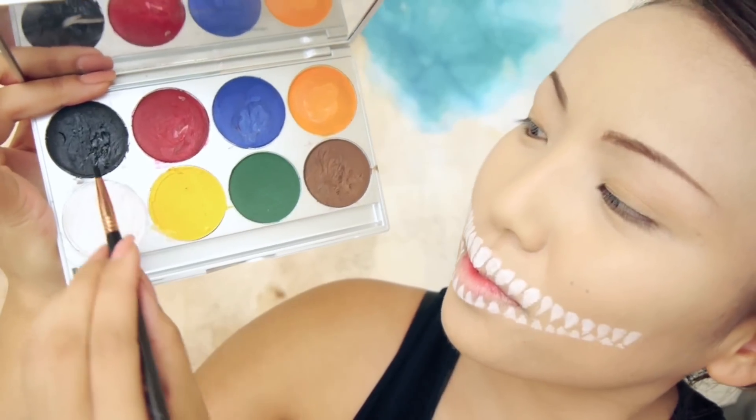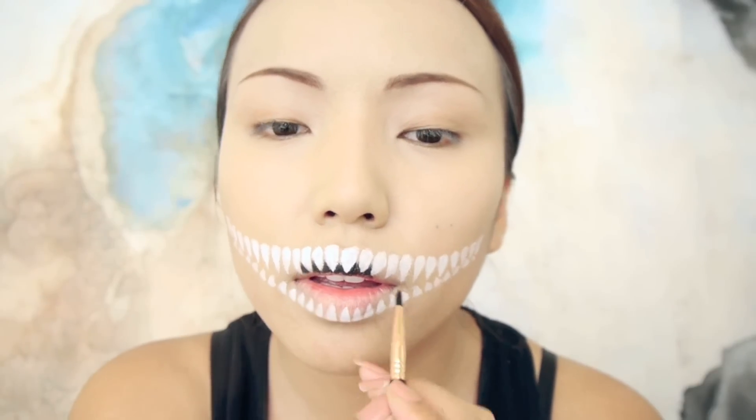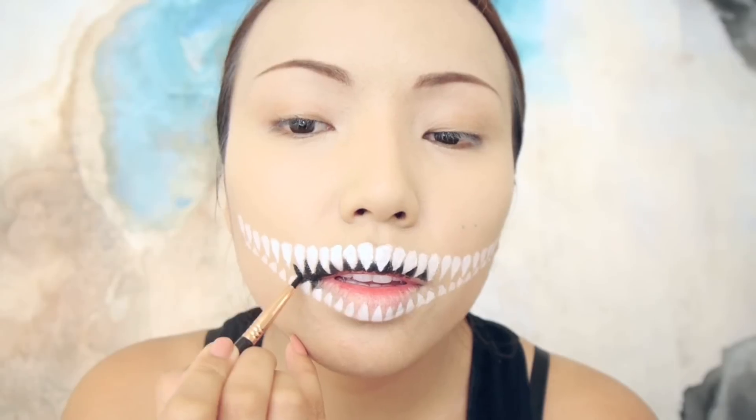Then I'm going to take my black paint and apply it to outline and also fill in that area between the upper and lower teeth.